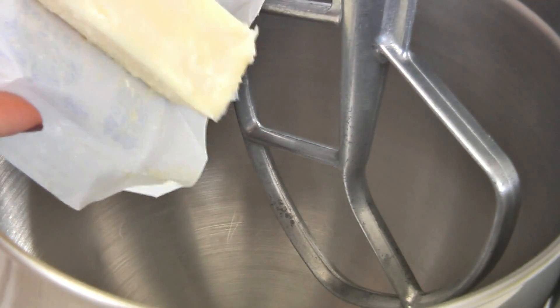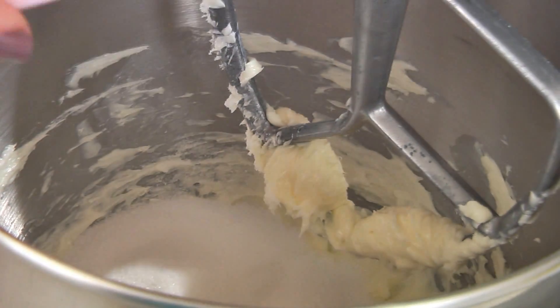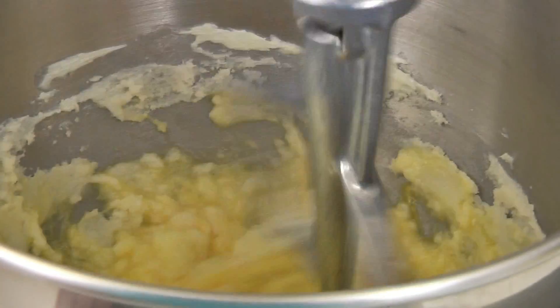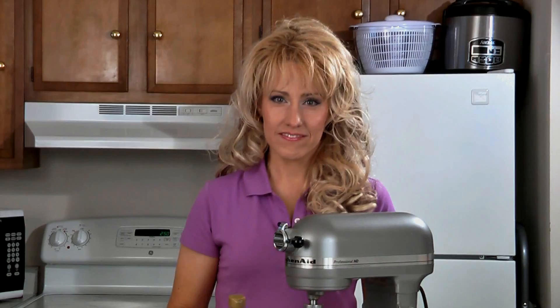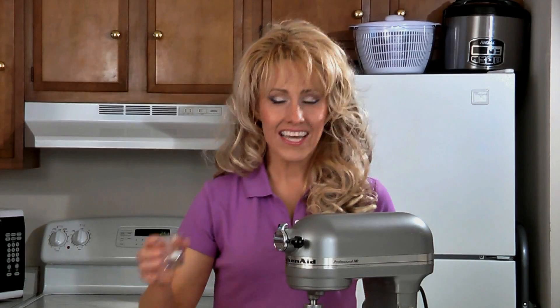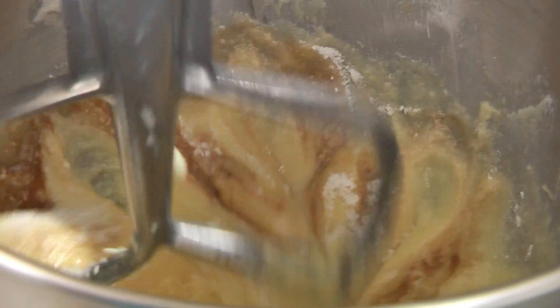Then in a mixing bowl add a half a cup of butter at room temperature. Mix this until it's creamy. Then add one cup of sugar and beat this until it's light and fluffy. Now add two eggs and beat again. Then add one teaspoon of vanilla, two teaspoons of baking powder, and a fourth of a teaspoon of salt. Beat this until it's well combined.